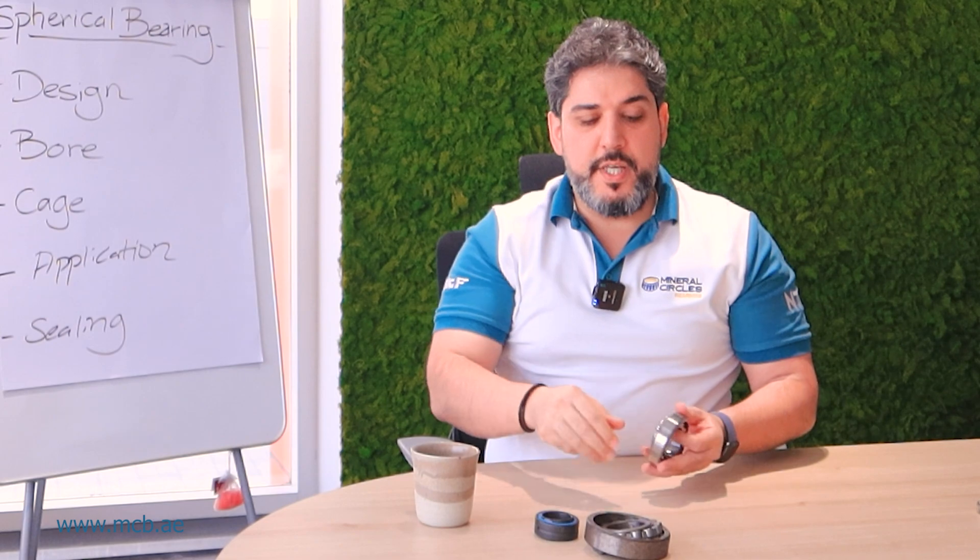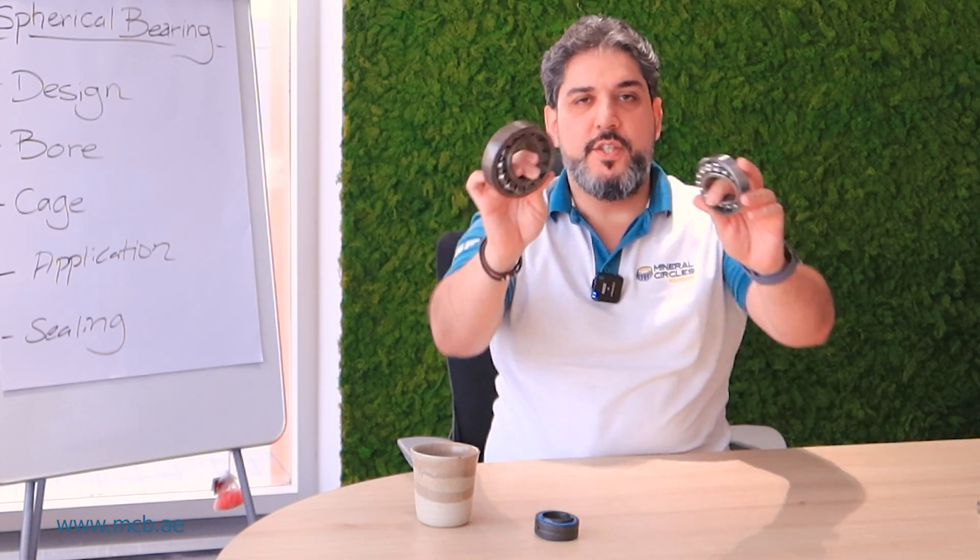This is about spherical bearings. Thank you for today and see you next time.